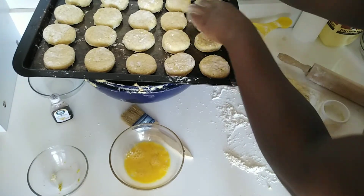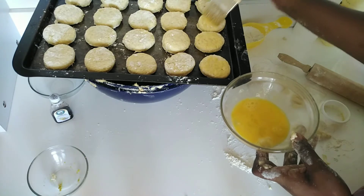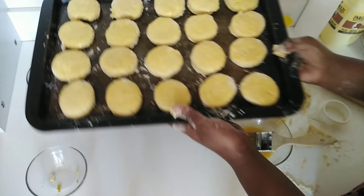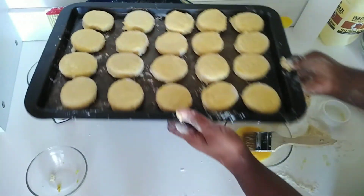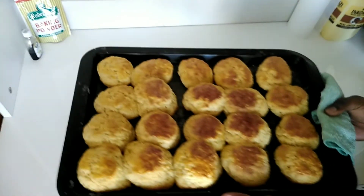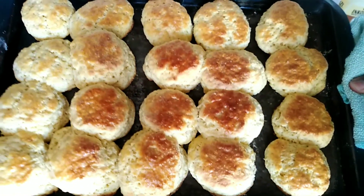I used a round cookie cutter, which is suitable for cutting scones. Now I'm egg washing my scones with the egg to get a golden color. Next the pan will be going into the oven for 15 to 20 minutes, or until a skewer comes out clean when you test the scones.